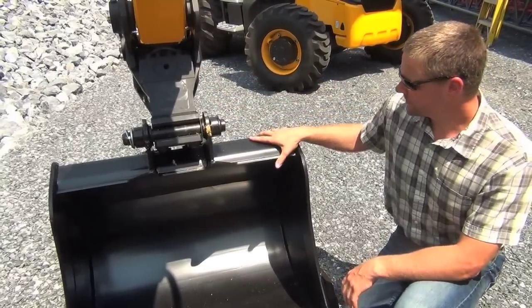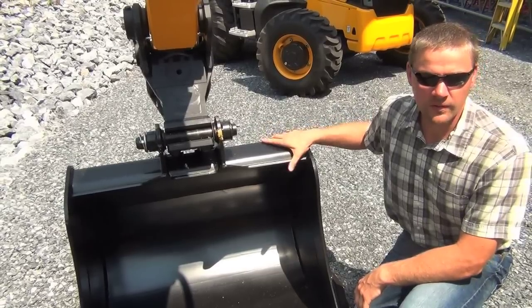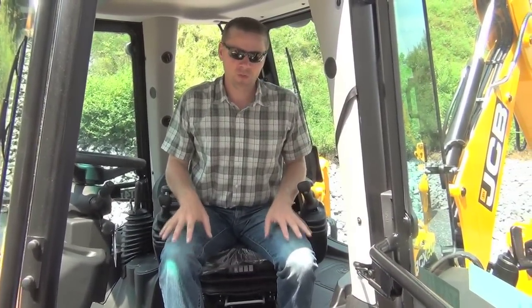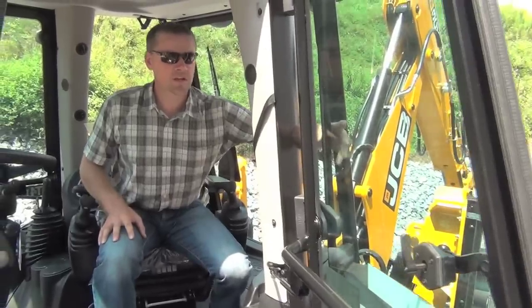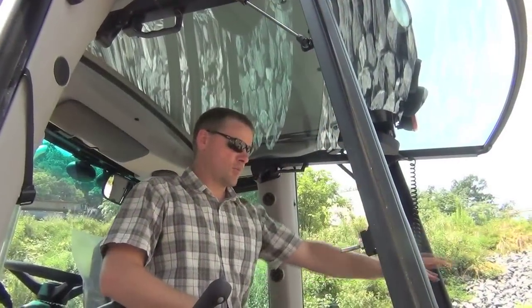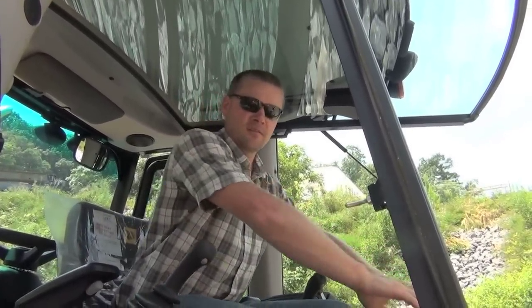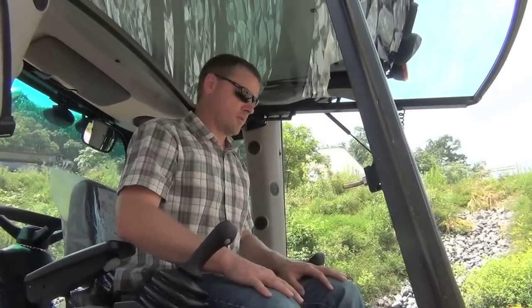The HELAC coupler is a very nice option — your bucket is actually going to swing 90 degrees this way and 90 degrees that way, lending itself to lots of applications. Now let's talk about the cab. First, we have two large windows in the back. One of my favorite features is the one-piece glass in the back — really good visibility down to the ground. You have nothing obstructing your view; competitive machines have several pieces of glass that build up with dust over time. We don't have that at all.